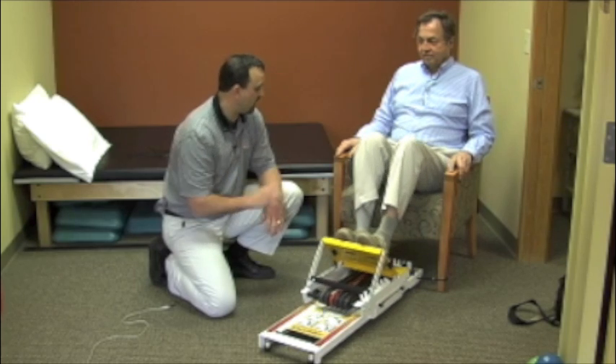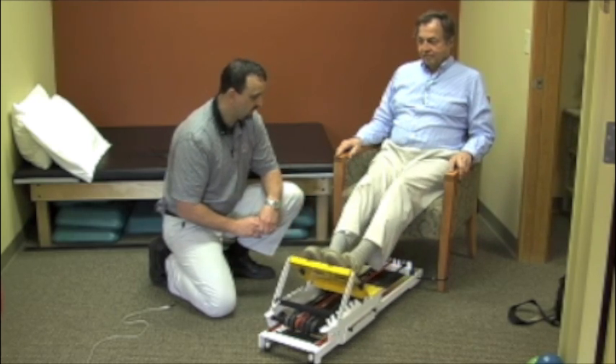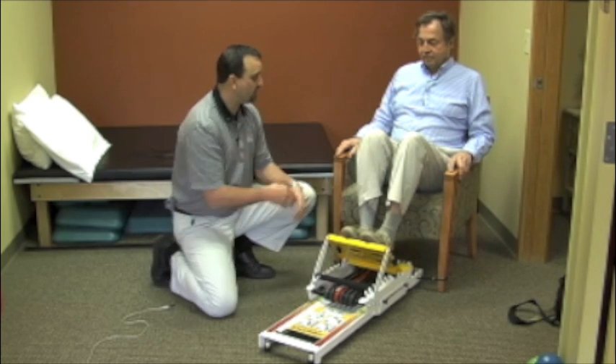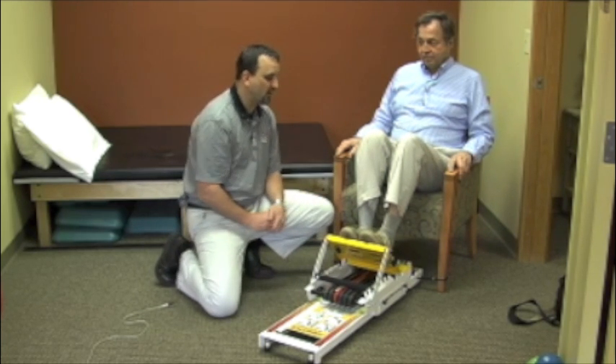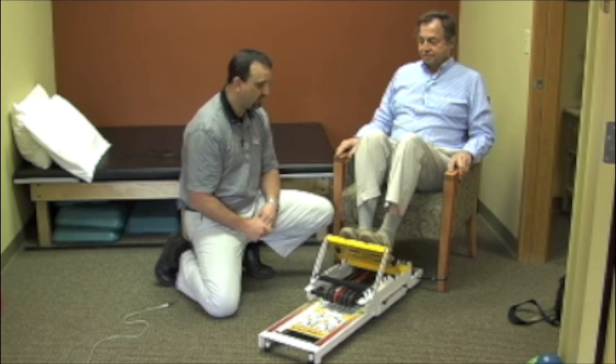The first thing that most people who get on the Mini Press will notice is how smooth the glide is — it's really almost effortless how it slides up and down the rail. From this type of position we'd be working on things like sit to stand, leg strength, and leg control.